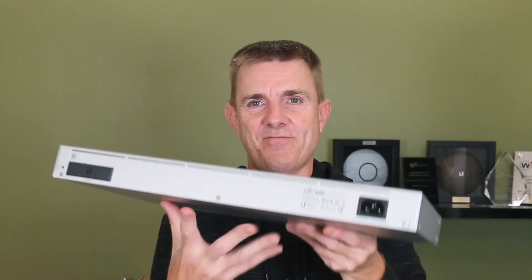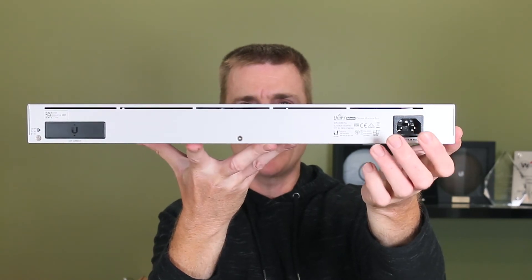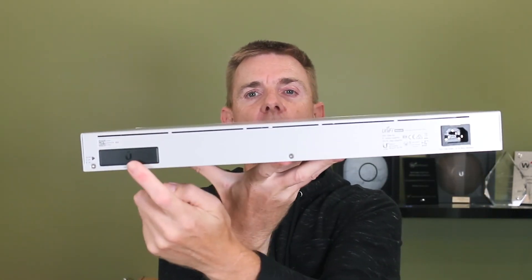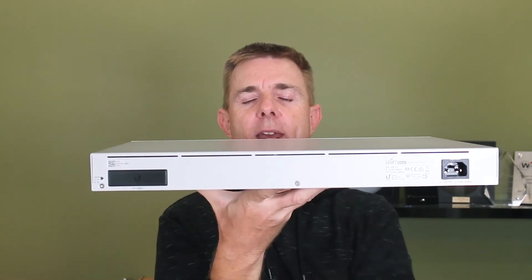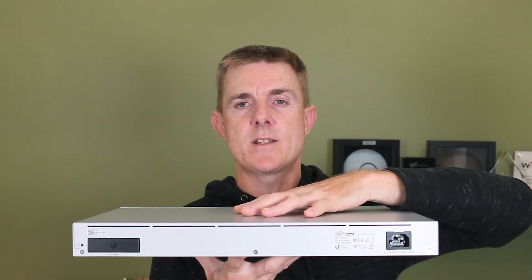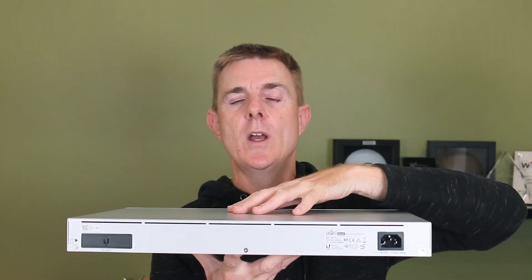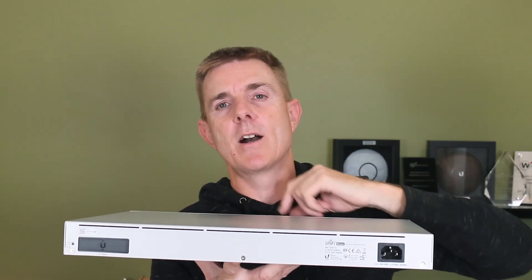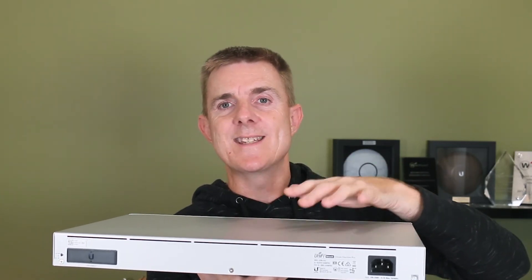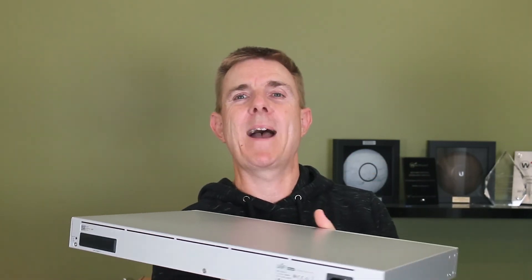On the back here we have our mains IEC connector in. We have a small reset switch on the front. Just over here on the back this is the RPS — not to be confused with a UPS, an uninterruptible power supply. The idea is that these can have another Ubiquiti system called the RPS and switch between two power sources. It's not to be able to run without mains — it's to switch between generally a DC and an AC power source.